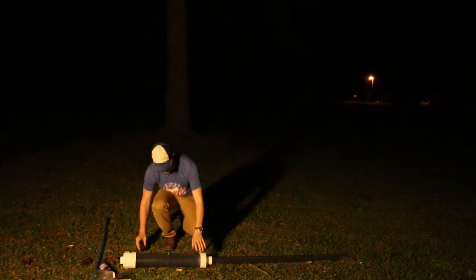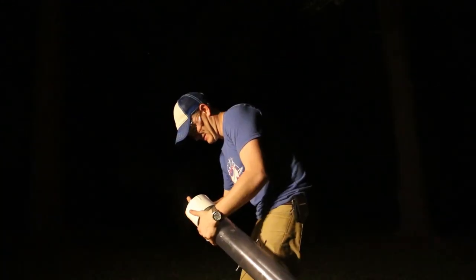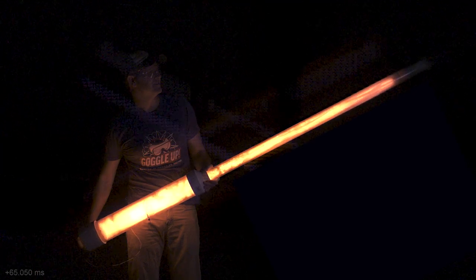Let me hook it up and then we'll give it a shot — literally. Loading the potato gun again. Three, two, one. It doesn't get a hold. It doesn't get a hold. It doesn't get a hold. Was that cool or what?